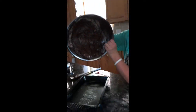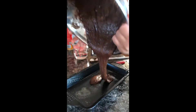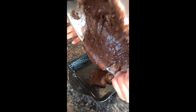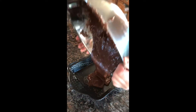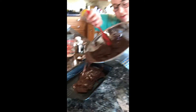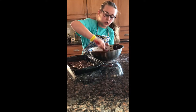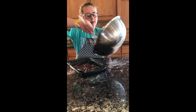Now I'm going to pour it into the pan. Make sure you put enough in there — you might have to spread it out. If it doesn't turn out the way you want, you can add a little more water if it looks too thick. Take your spatula again and scoop out what's sticking to the bowl.